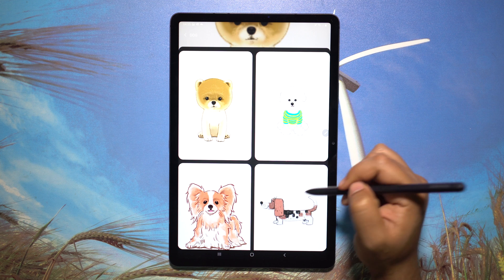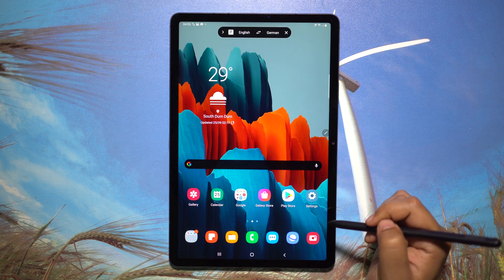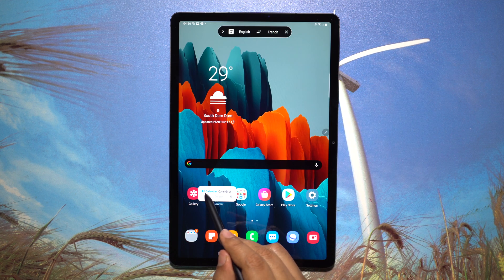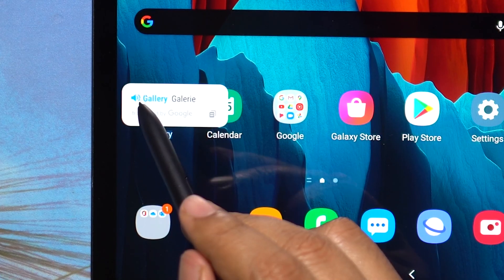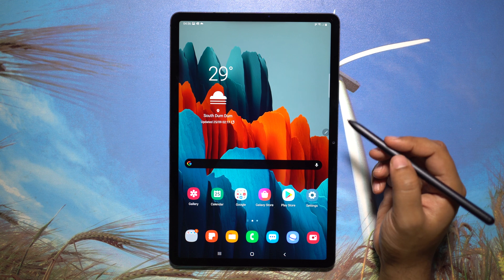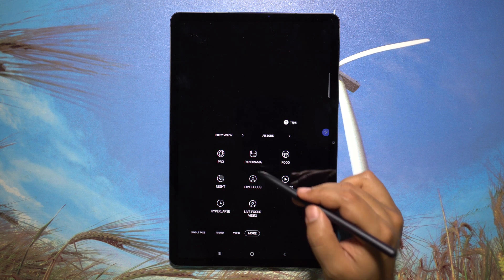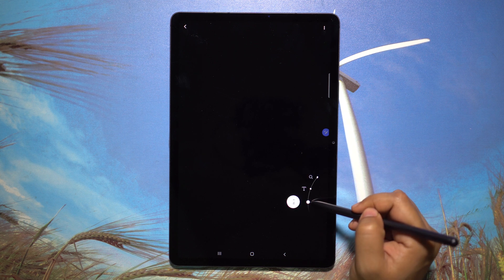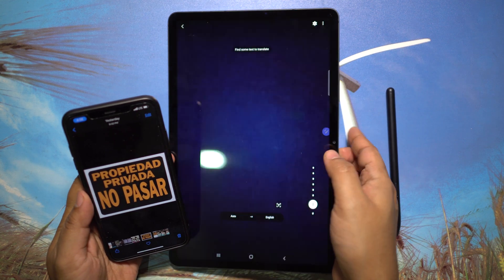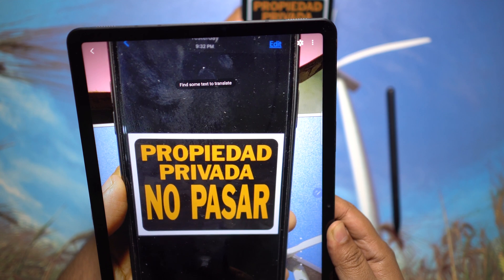Another tool I like in Air Command is Translate. You can translate from almost any popular language to your preferred language — just hover the S Pen over any word and you get the translation in a pop-up on the go, and you can even check the pronunciation. With the camera, you can also translate any text using Bixby Vision — point the camera at text and the translation is live, which is useful when you're in a foreign country to read signboards and directions.